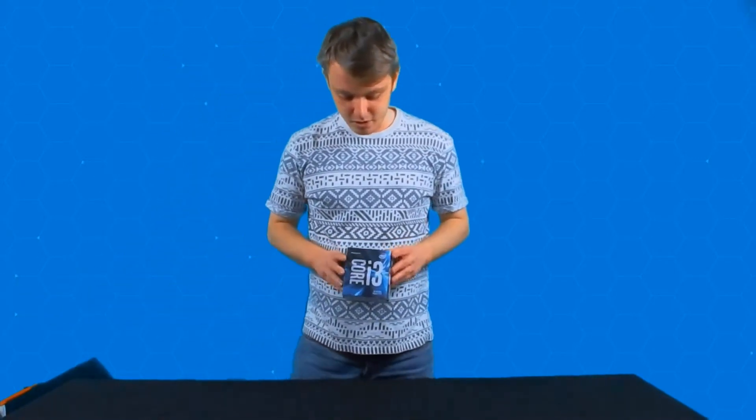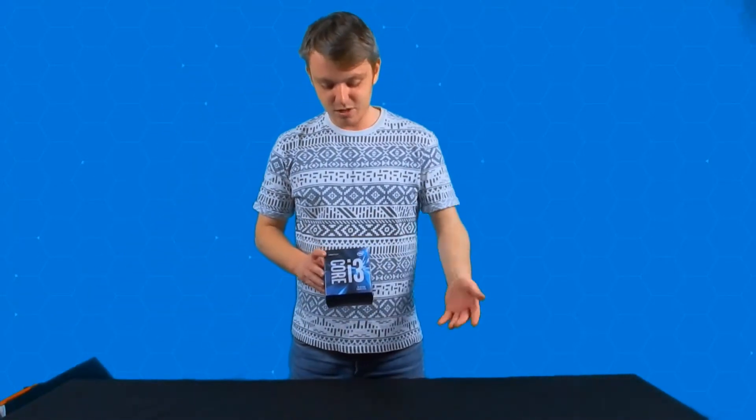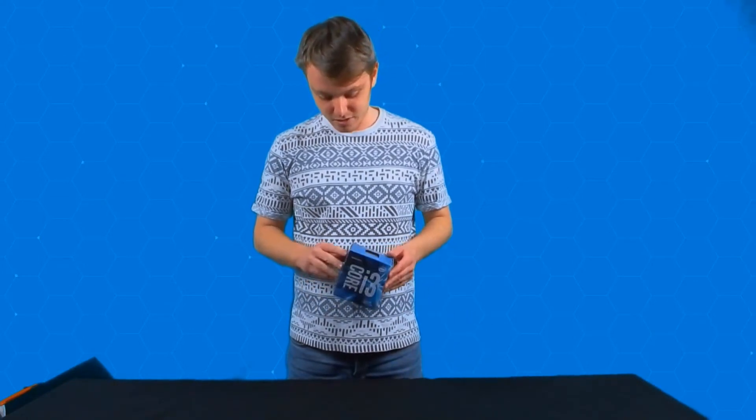So this is how the box looks. It's essentially nice and blue and quite stylish, so they don't really do boxes like these these days. It's nice to see that they changed the style of blue.